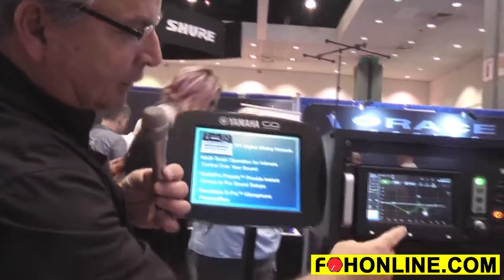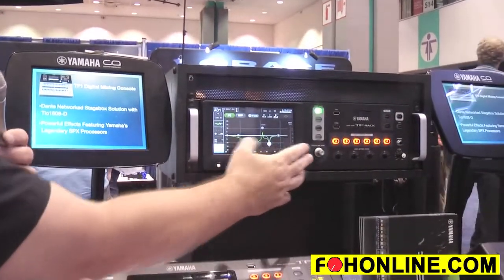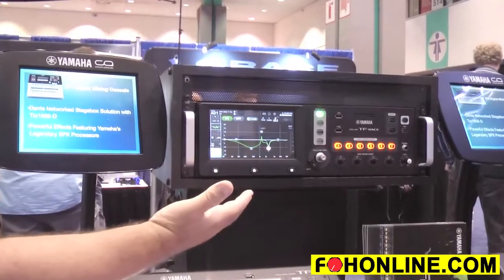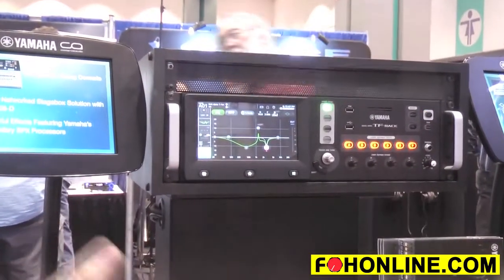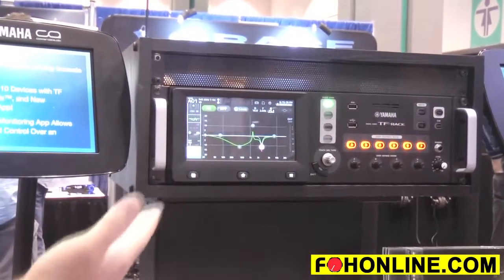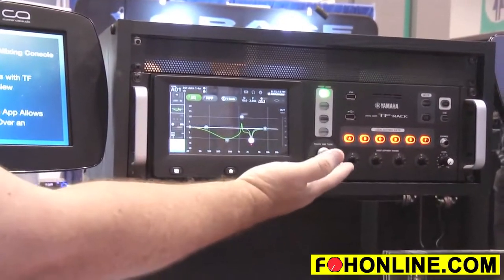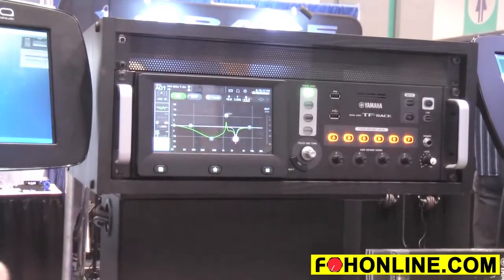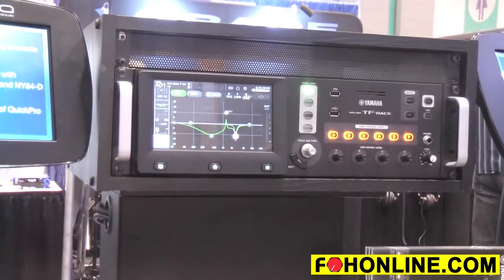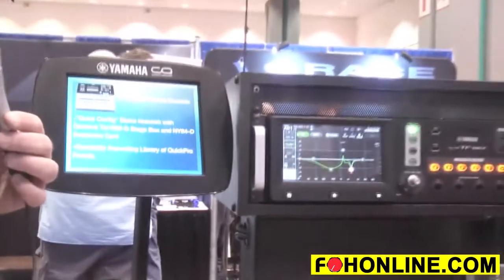On the rest of the front panel you'll notice we've kept the user-defined keys — six buttons to which you can assign anything you'd like, such as changing scenes or turning channels on and off. We also have four user-defined knobs so that you can assign your favorite fader to a knob and keep it accessible in the rack for quick adjustments.